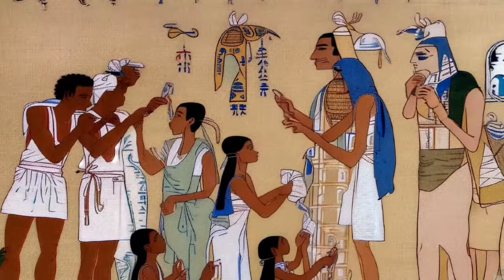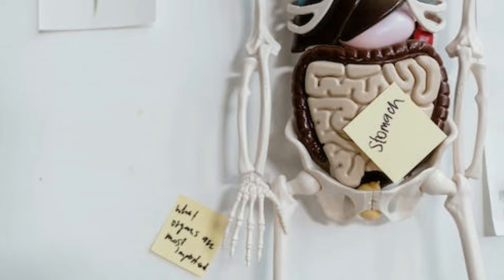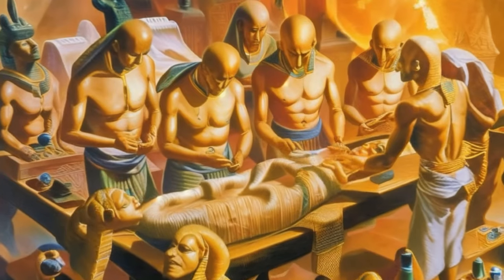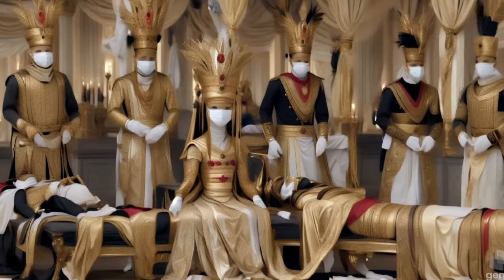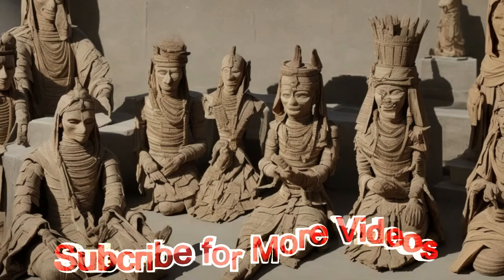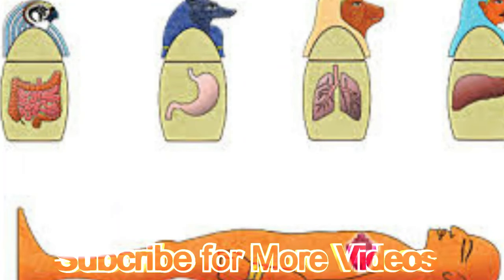lungs, liver, stomach, and intestines. The organs were placed in special containers called canopic jars. Desiccation: after the removal of the internal organs, the body was cleaned with palm wine and rinsed with water from the Nile. The body was then packed with Natron, a type of natural salt.